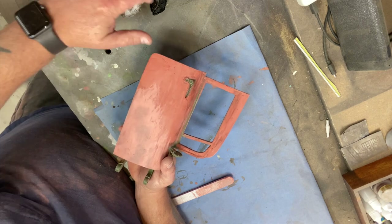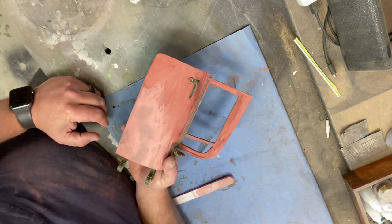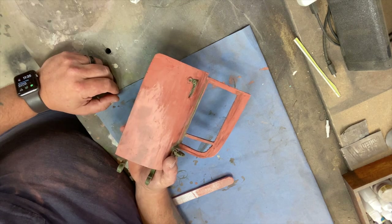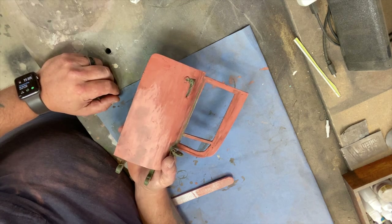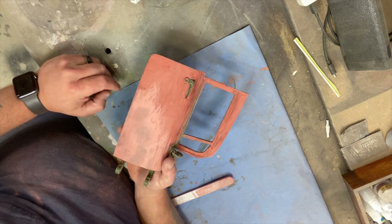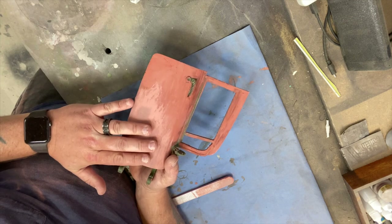You can wear rubber gloves if you want, but I just squeeze it right out of the tube and give it a good coat. Let it dry for at least three or four hours, if not overnight if possible.